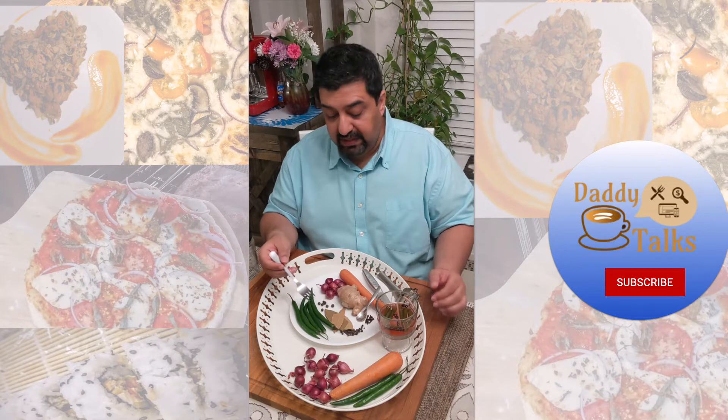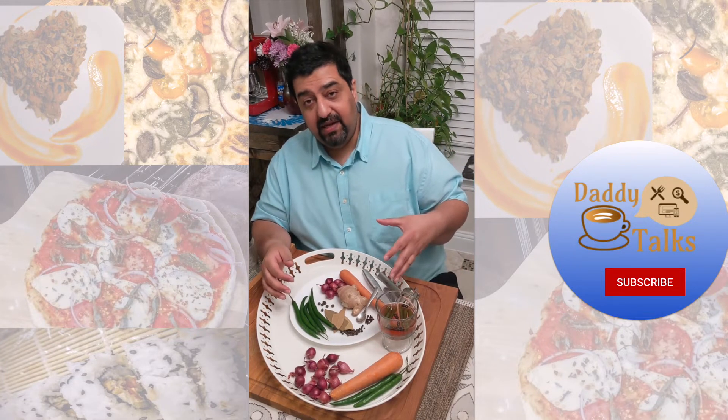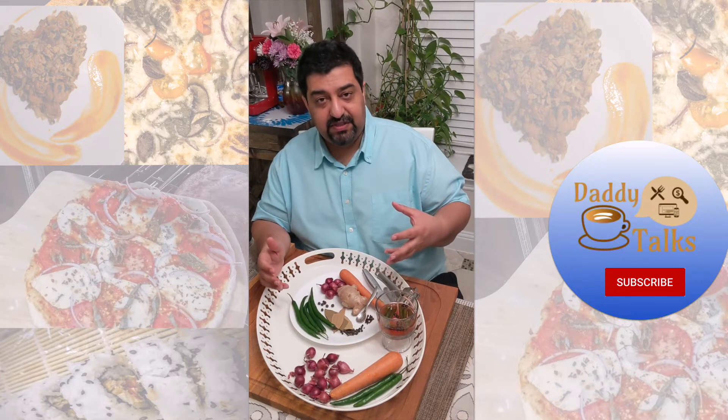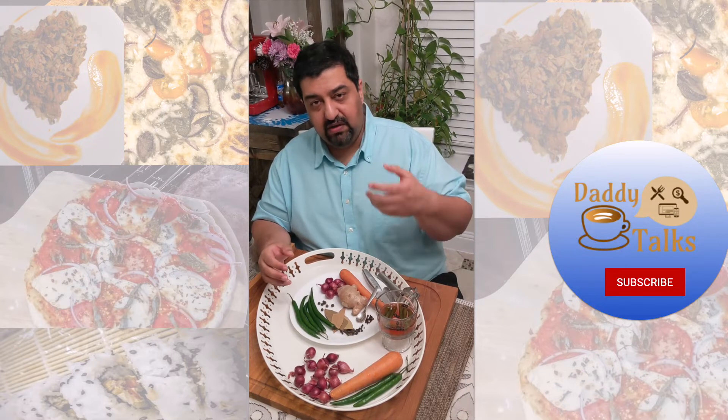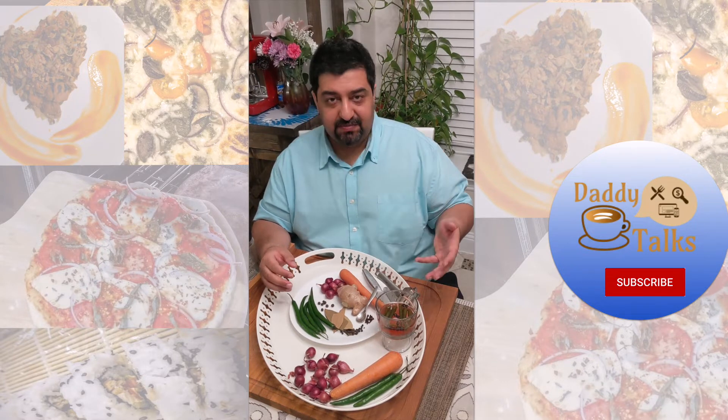So I showed you the end result and now I'll show you what ingredients I have today. If you find some other interesting vegetables, usually harder, less sweet vegetables do really well in this — something like cabbage or cauliflower.